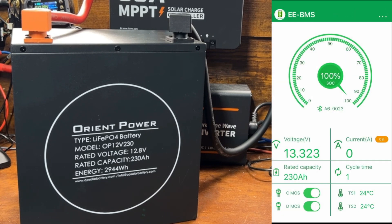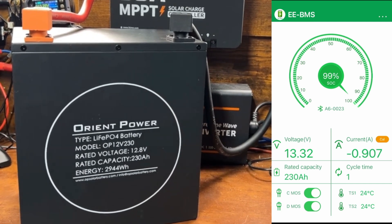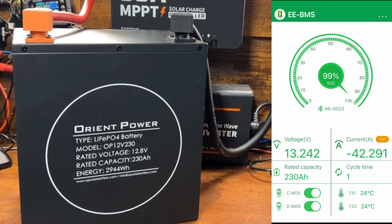Let's put a load on this so you can see what the app looks like under load. I went ahead and hooked up my battery charger to charge my USB battery that is low — which is why I'm replacing it. 200 amp hours I'm finding is not quite enough; I think 230 amp hours is going to be just right. You can see the current voltage of the battery and the current rate coming out — it's negative 41 amps.